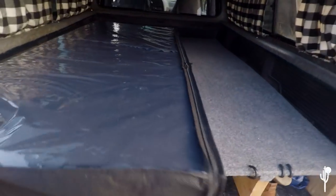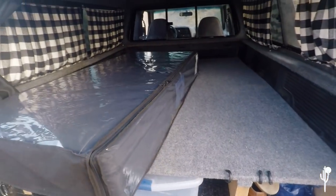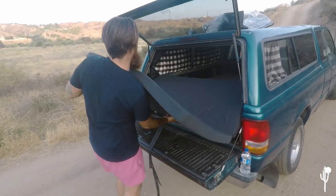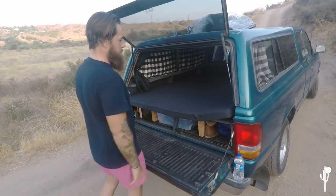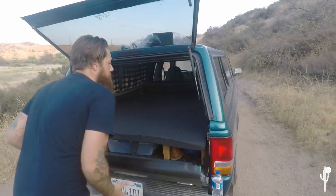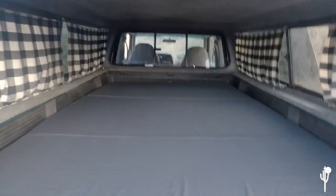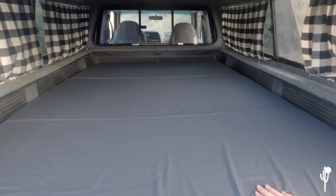Our mattress is a three-panel folding pad we got for $33 at Walmart. It folds out to pretty much the perfect size. We put a sheet around it and then sleeping bags depending on how cold or warm it is, and you have an actual full-blown bed situation. We also have a light in there. Trust me, it ends up being a lot better than sleeping in a tent.